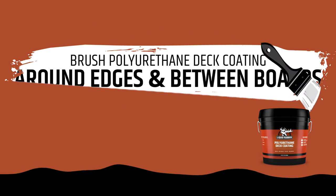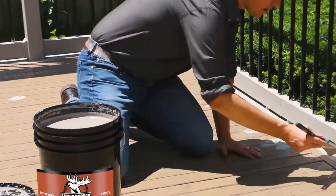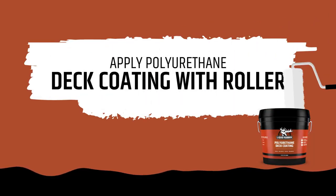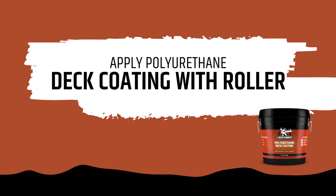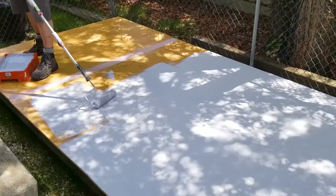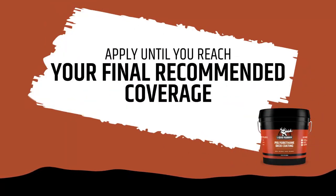Brush polyurethane deck coating around edges and between boards. Then apply polyurethane deck coating with a roller, continuing until you reach the final recommended coverage.